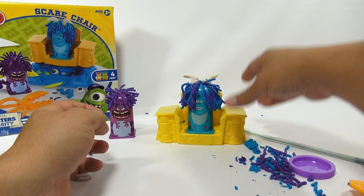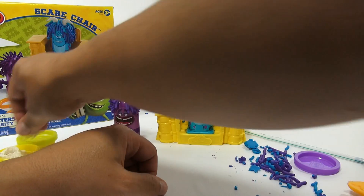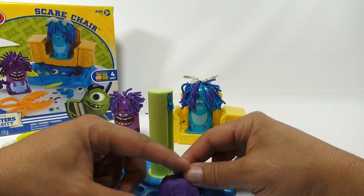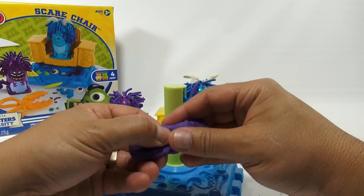Randall's got that big tail and it's purple, so I need to get the purple. Let me put the white back. This set is definitely going to be a mixture of everything by the time you're done — all these colors are getting mixed. Put less in there this time.